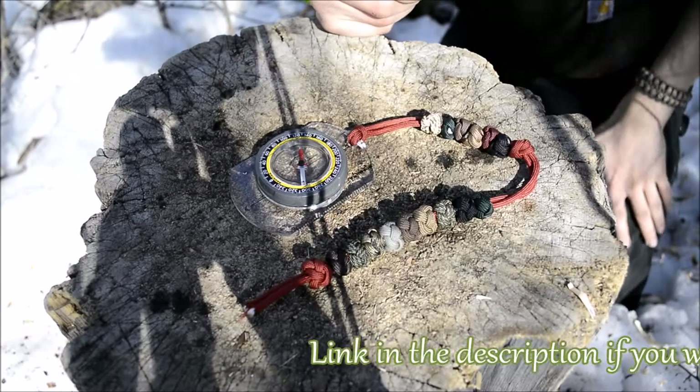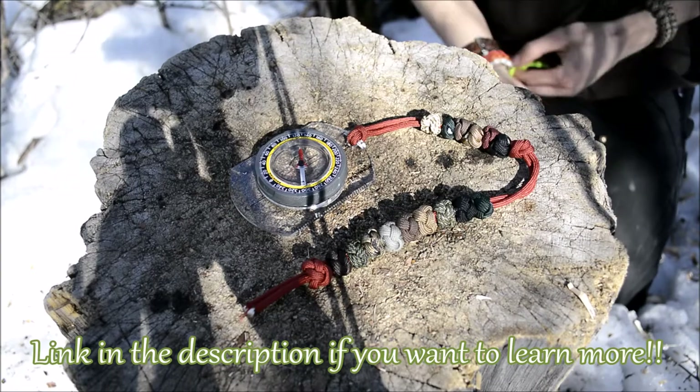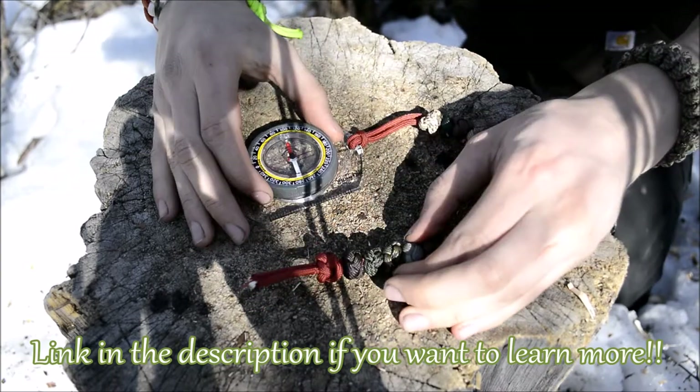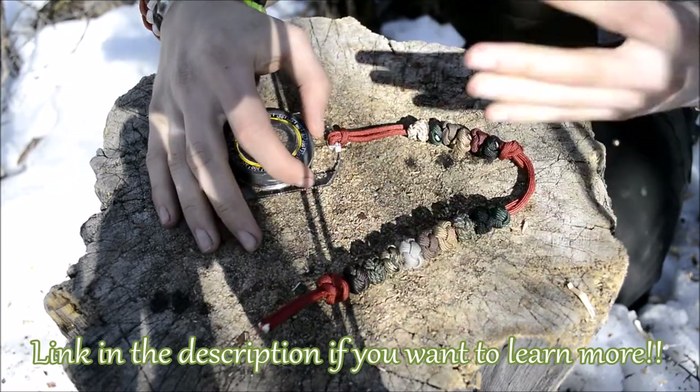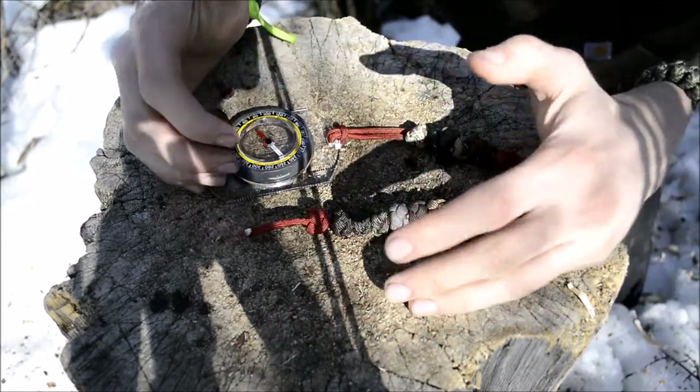Today I'm going to be doing another awesome video on another SWC product. This one we're going to be talking about is the Sanctified Weaving Company Sanctified Adventure Tool Navigator.